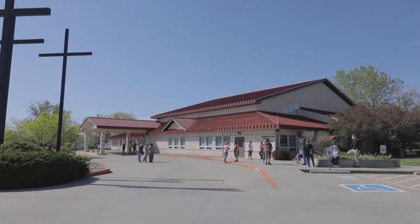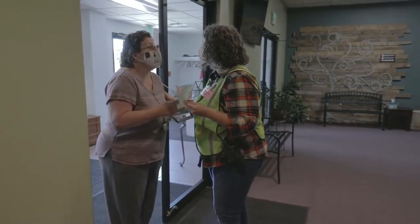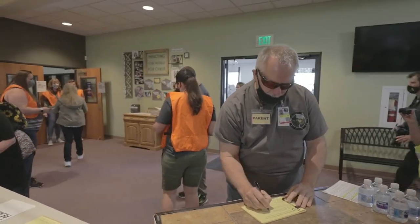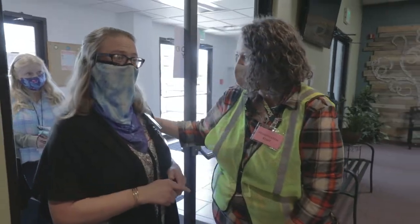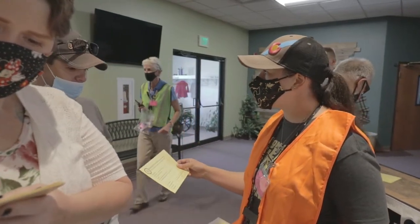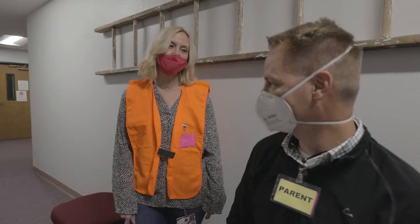Managing the front door before you open it to let parents in is probably the weakest and hardest point to manage. Not only do you have all these parents in one area, you have a lot of parents that are emotional and anxious — they want one thing and they want their kid. 'I've got an appointment in Pueblo in 30 minutes. I've got to get him. Where is he? Bring him to me now.' 'I've been here for two hours.'